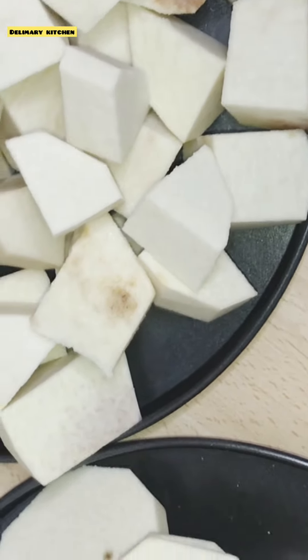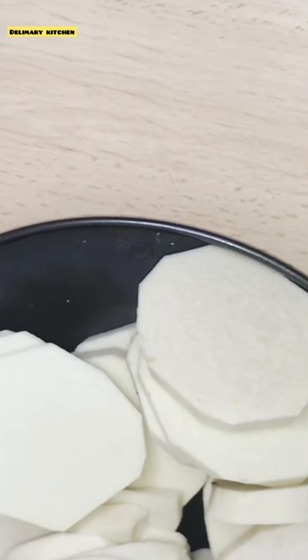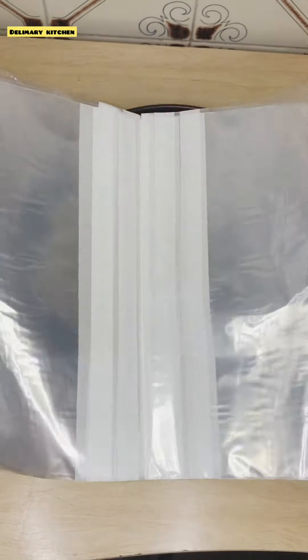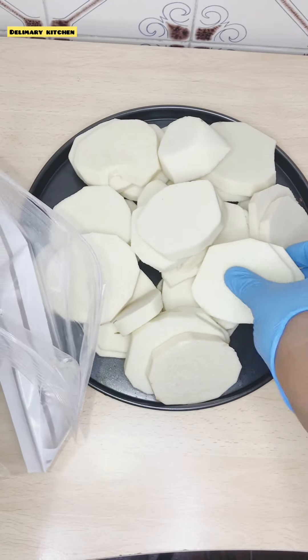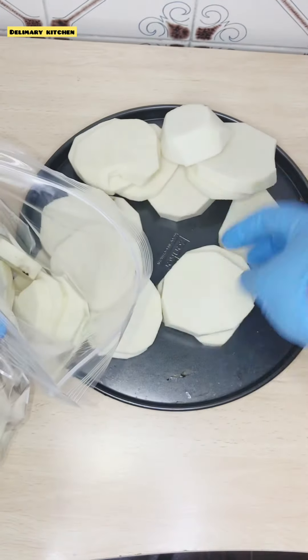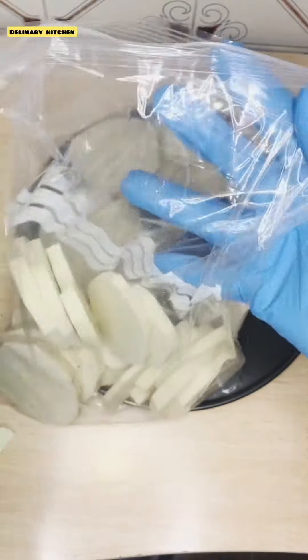After drying, I am now going to start to pack them in my nylon bag. This is the zip-lock bag that I'm going to use to pack everything. After adding your yam, make sure that you remove the air before you zip it up — it's very, very important.